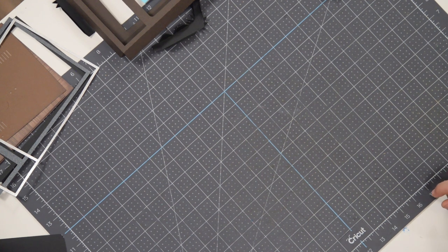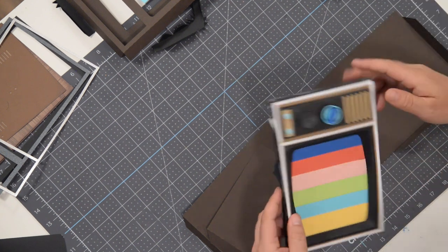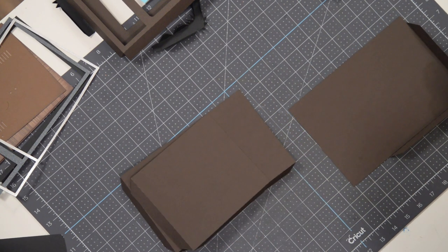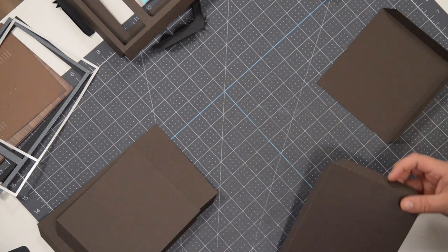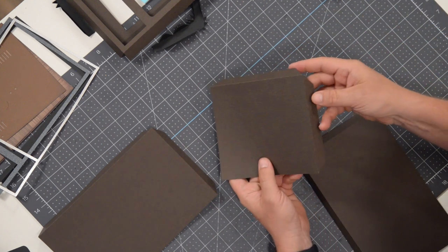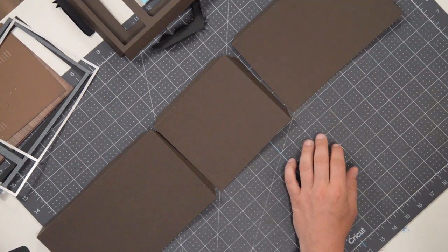We're going to repeat that process one more time to construct the top — the actual TV portion. This is a separate piece that's going to get glued to the base. Instead of trying to make it all work as one, it was devised this way to make it easier on everybody. Similar to how we did the first one, this has a T and one — T one, T two, T three, and T four. We're going to connect them just as we did, but this time the tab is going to be on top.